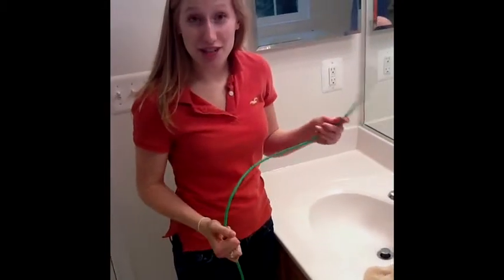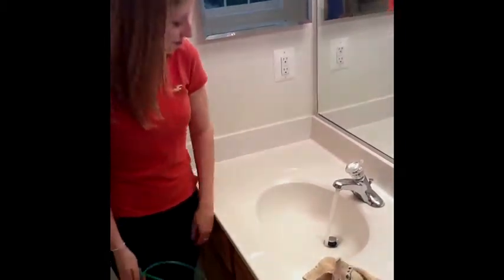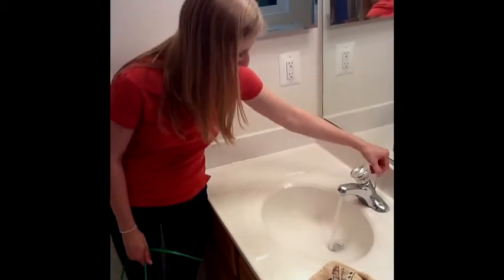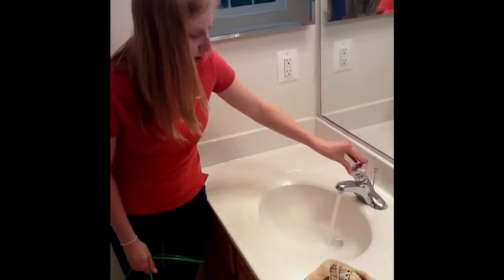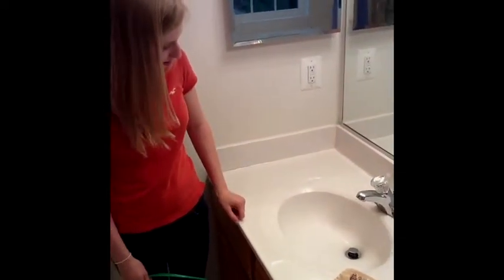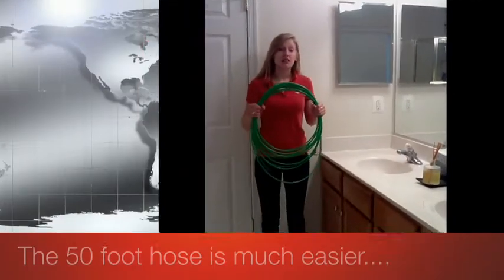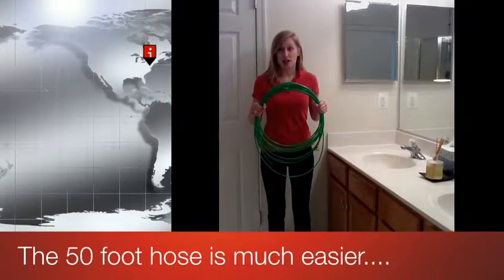So that's how to use your Easy Drain Jet. Let's see if it worked. Put the stopper in the sink down — flowing just like normal. You just saw us clear the drain with our 5 foot Easy Drain Jet.